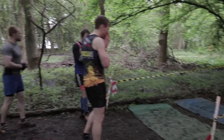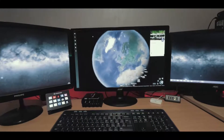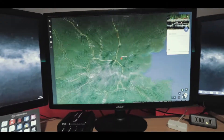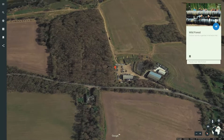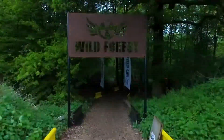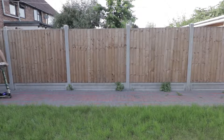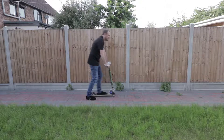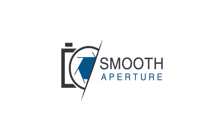50 seconds! Wave 2 in 50 seconds! Go up this place!